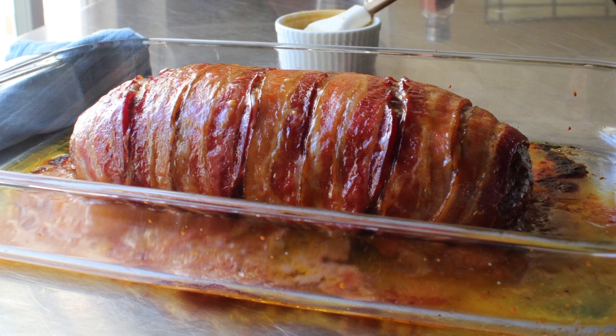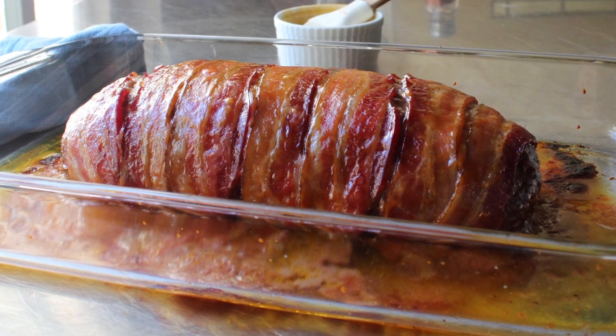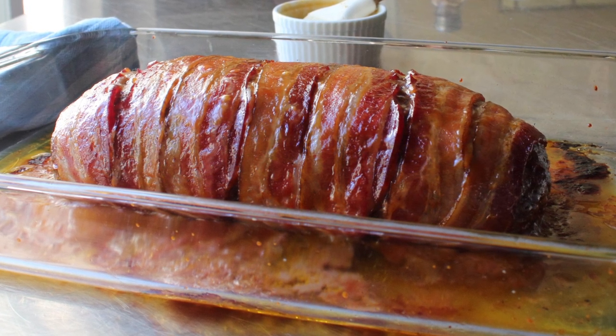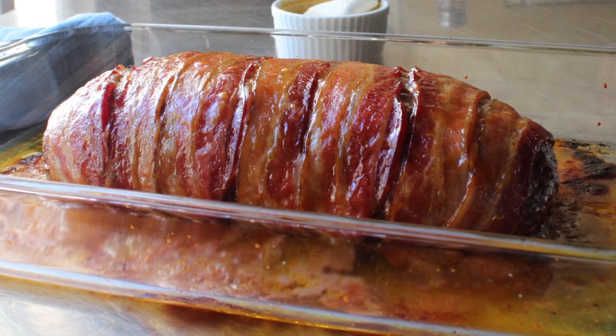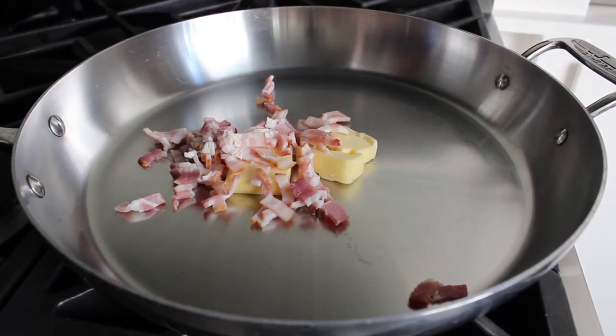I'm not one of these people that will just add bacon to anything. People go crazy with this stuff. I once saw a woman wearing a dress made out of bacon, although I do have to admit she did look delicious. But anyway, there's nothing gratuitous about its addition here, as it's going to provide some much-needed fat and, of course, flavor. Let's get this started by cooking some of the aforementioned bacon in some butter.